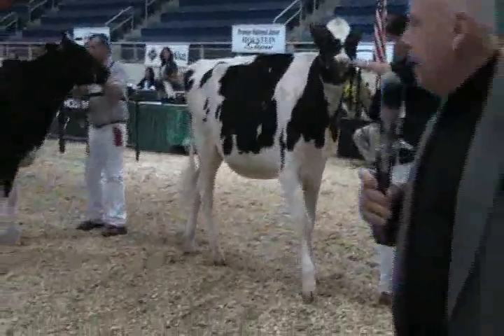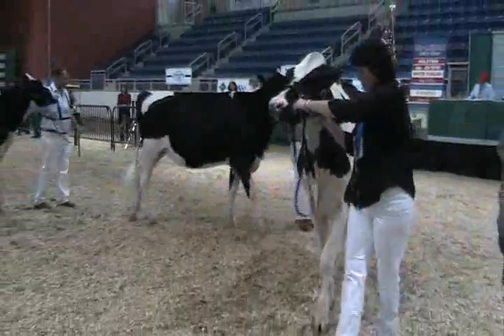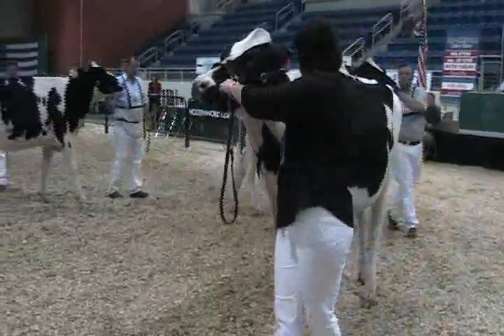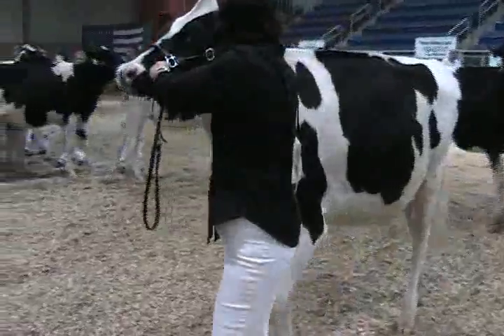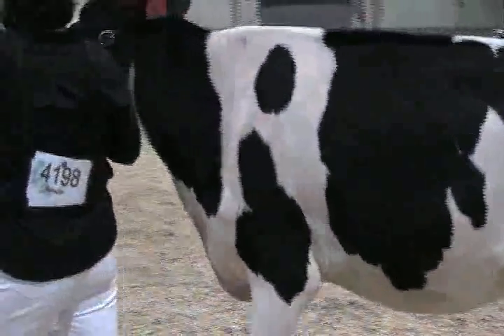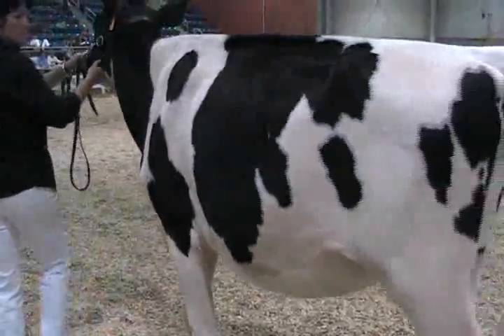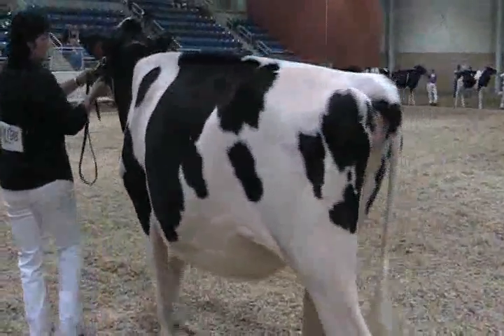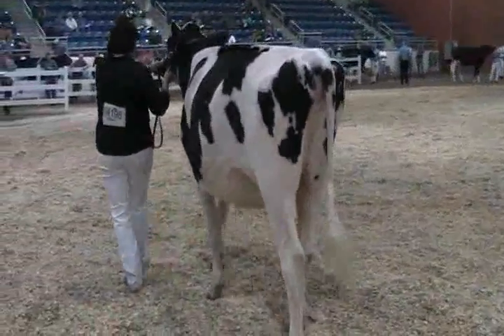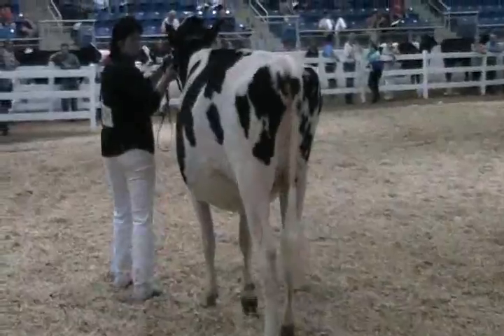She's got that shoot-to-the-moon front end. When you get behind her, she's got that chiseled shoulder. She's got the fore rib, the heart, the feet, the legs, the breed character. I grant the second prize heifer a little more about the muzzle and the jaw than this first prize heifer. But when you've got rumps on all three heifers like you got here, the style and the balance like they got, they're three super, super heifers. But the heifer to head the class has that all put together for me to go to the head today.